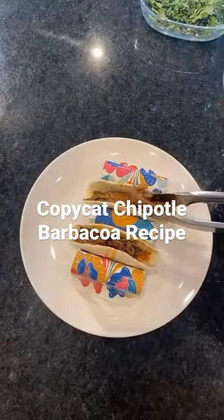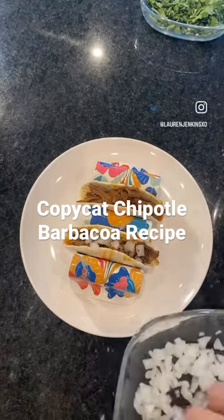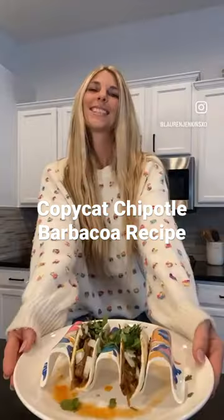I served mine on flour tortillas with fresh onion and cilantro, but see the caption below for endless ways to enjoy it.